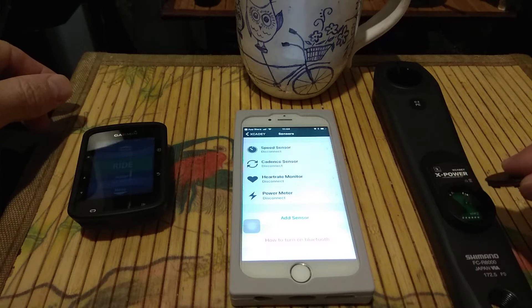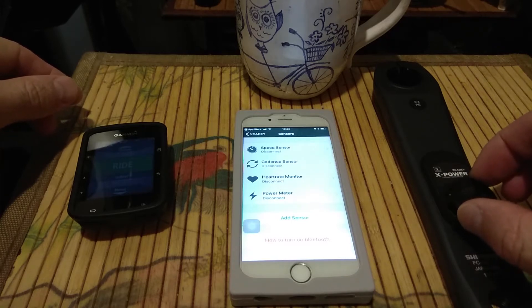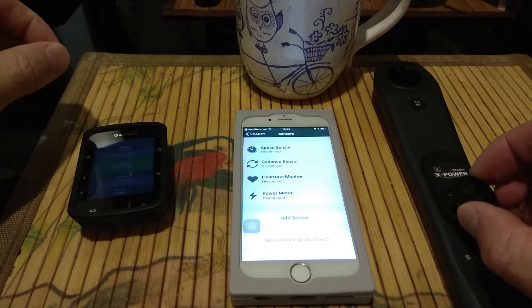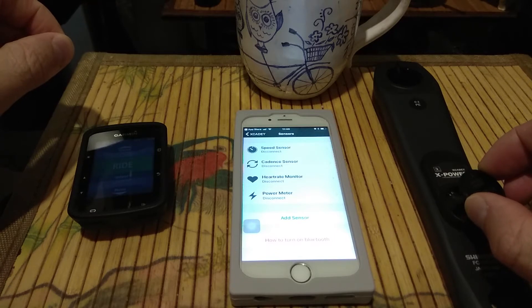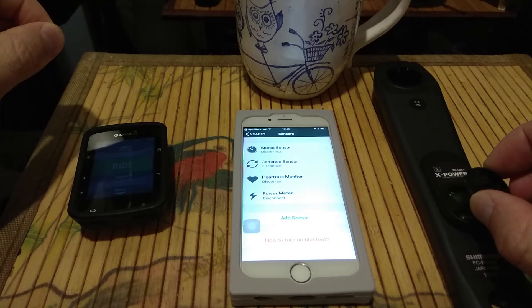To switch the power meter to Bluetooth mode, we take off the battery — it's already taken off — so just lift it up. We turn the power meter but do not close the battery cover. Hold it by hand and count until 2: one, two — then put it inside again. If it's in ANT+ mode, the blue light is blinking. If it's in Bluetooth mode, the blue light stays on.